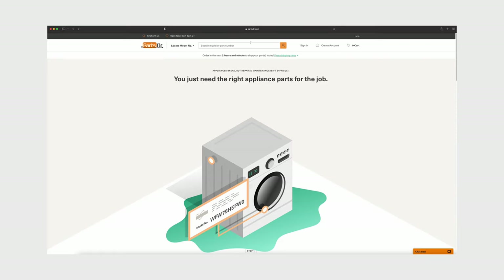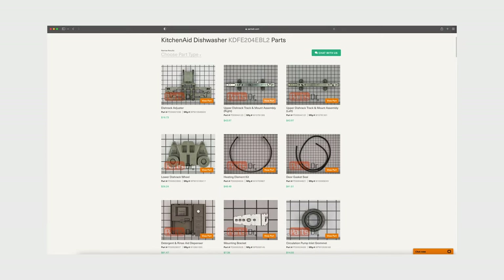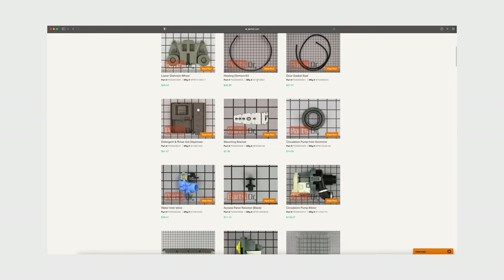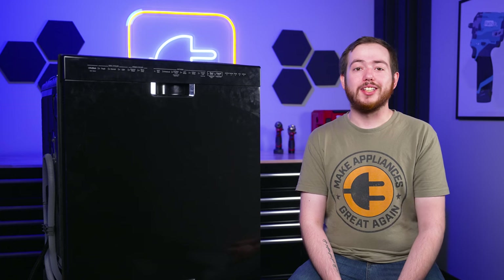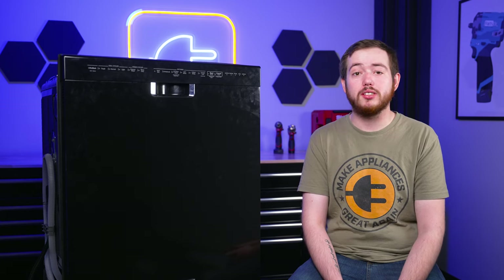If you need to purchase a new OEM part, you can check out our website, PartsDoctor.com — we'll leave a link in the description below. You want to make sure that you are searching with the model number from the tag in the dishwasher to make sure you get the correct part. That's it for today's video and if you found this video helpful, make sure to leave a like and comment down below. And for more videos like this, please consider subscribing. Thanks for having us.